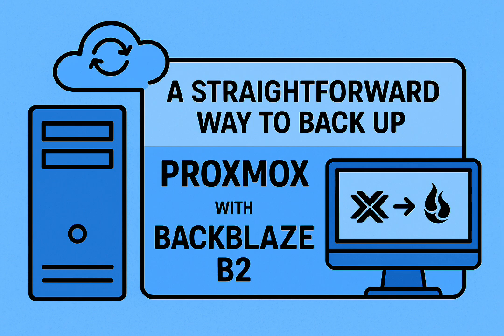The 3-2-1 strategy — three copies, two different media, one off-site — is like the golden rule. But the real trick for home lab folks is that tools like PBS make those first two local copies almost too easy. The real challenge is finding an off-site solution that doesn't turn into a second full-time job to manage.